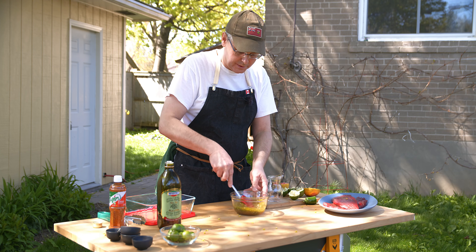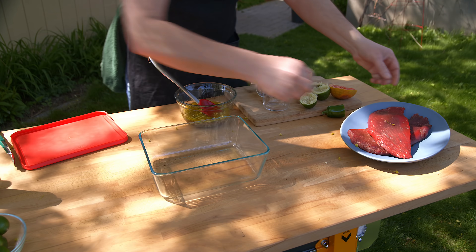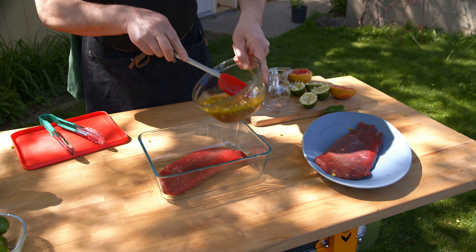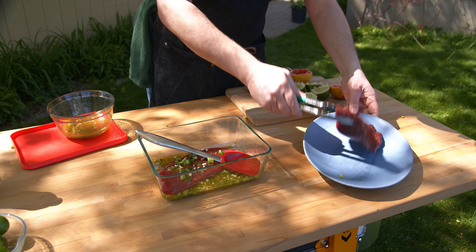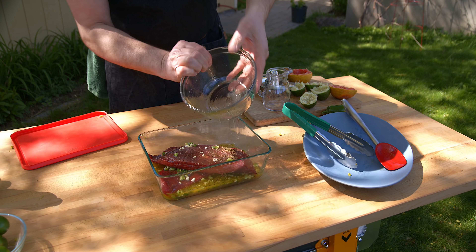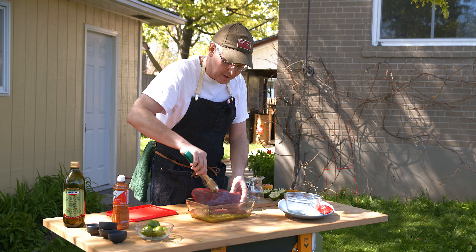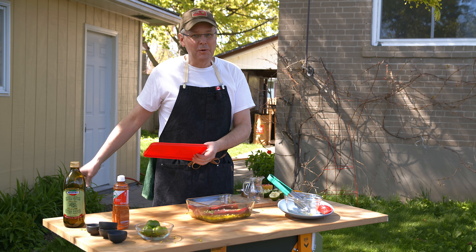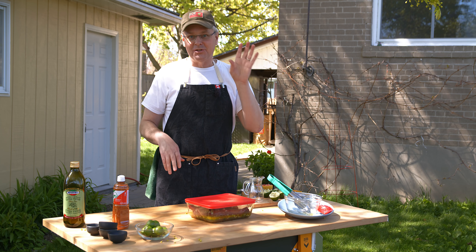I'm just giving that a quick mix and I'm gonna put the steak in the bottom of this pan and pour in some of the marinade. Stick the other steak on top and pour in the rest of the marinade. If you use Ziploc bags that would probably be the easiest way to do this. I'll just flip these around four or five times over the next couple of hours. I wouldn't let this marinade more than about three hours.